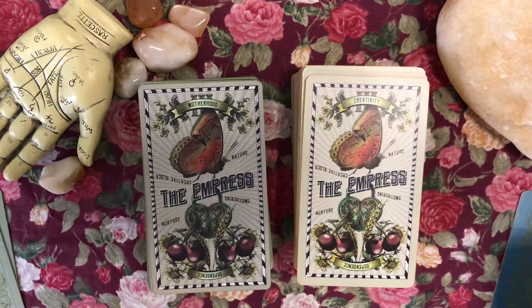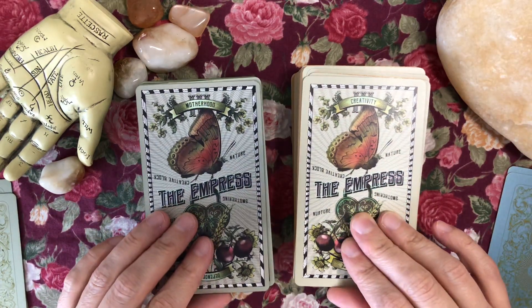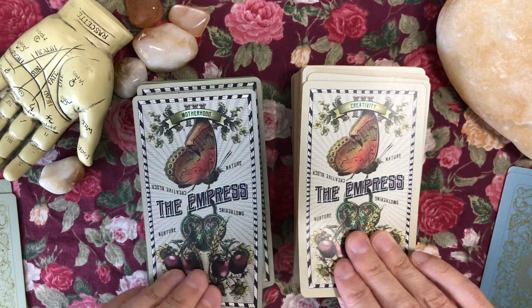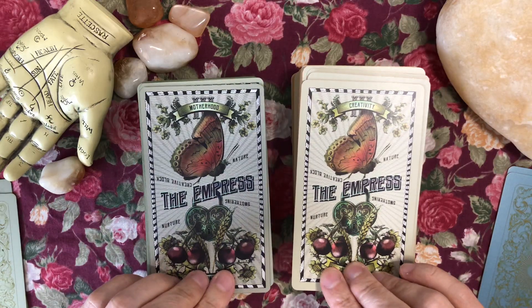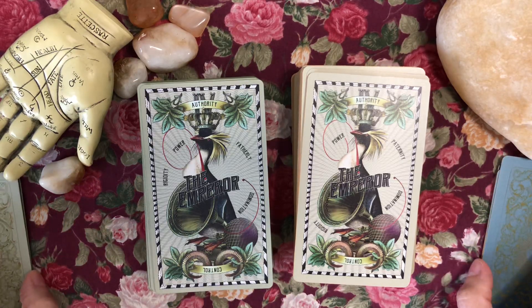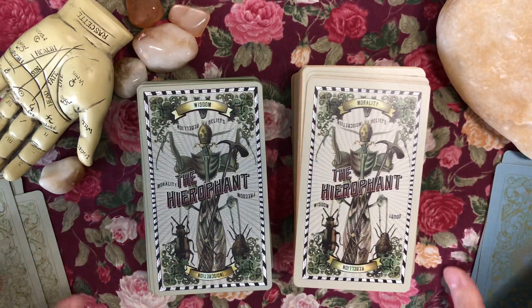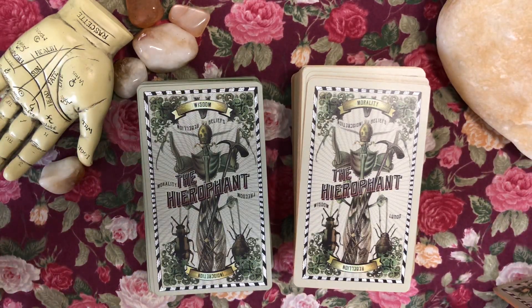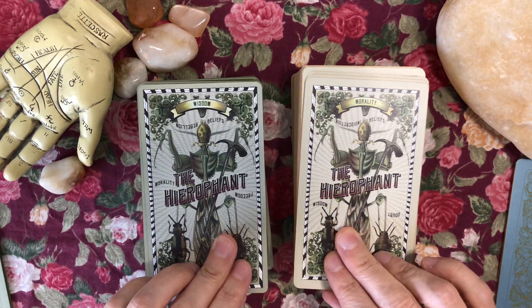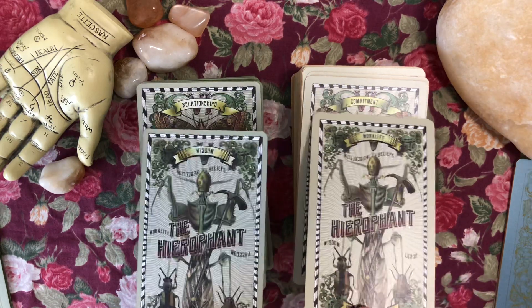The High Priestess. He does have a corresponding oracle that was on Kickstarter and it deals with phrenology — that old science of phrenology. Here's the Emperor. I did not back it; the Kickstarter is over, but you can pre-order it right now on Etsy. I'm debating whether to do that or not.